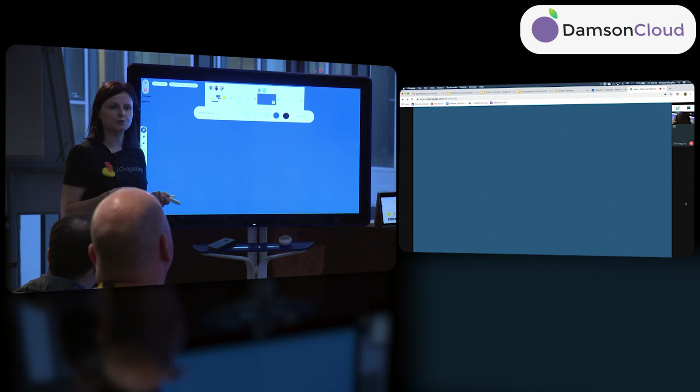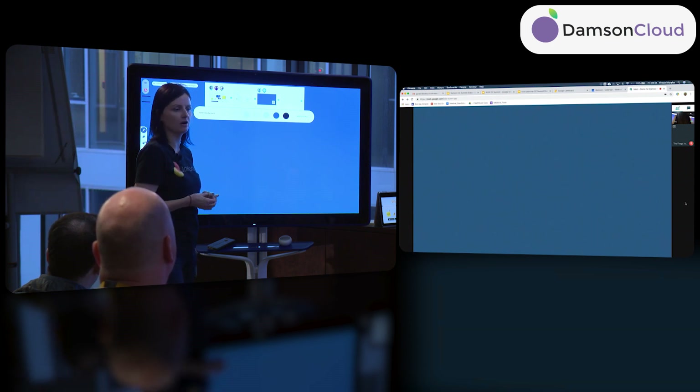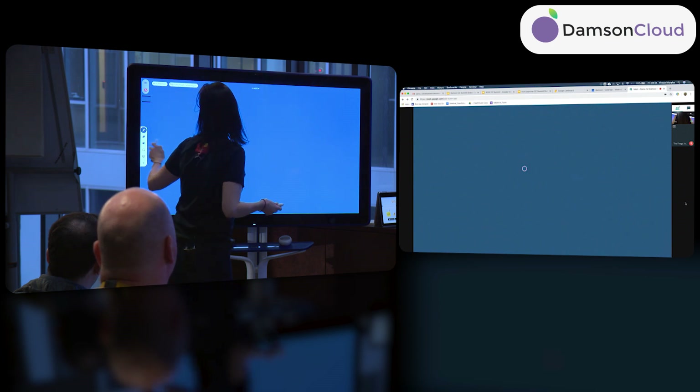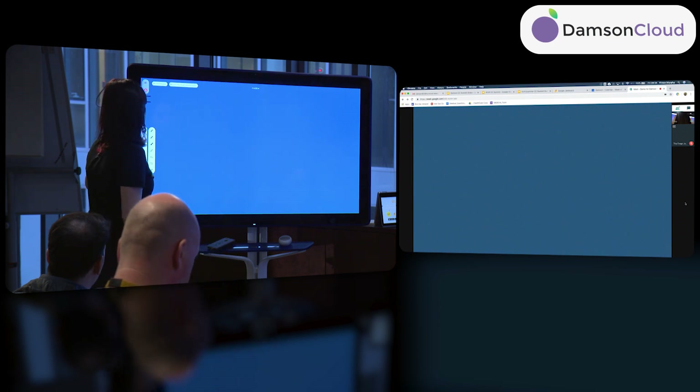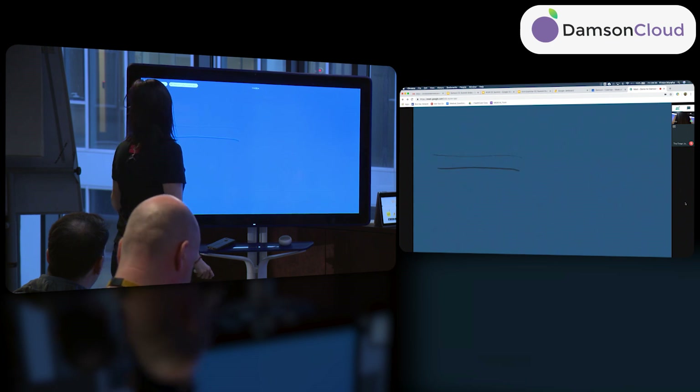The thinking behind custom backgrounds is that we'll shortly be launching them for our customers, which means you'll be able to load a frame with your logo or any typical use-case background that you use on a daily basis.